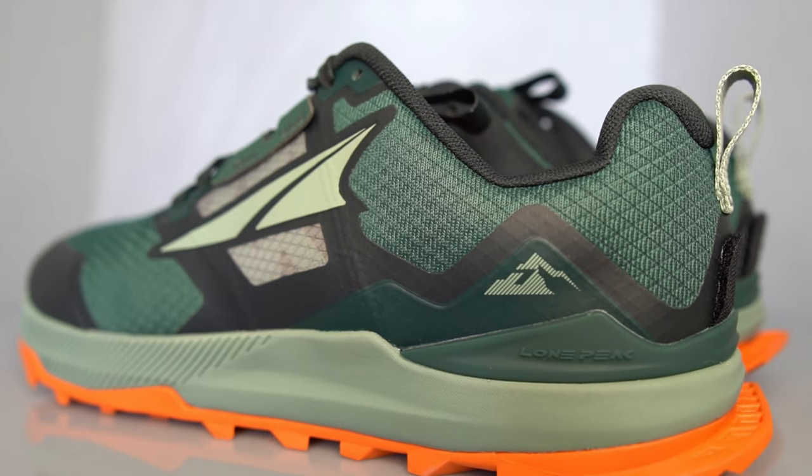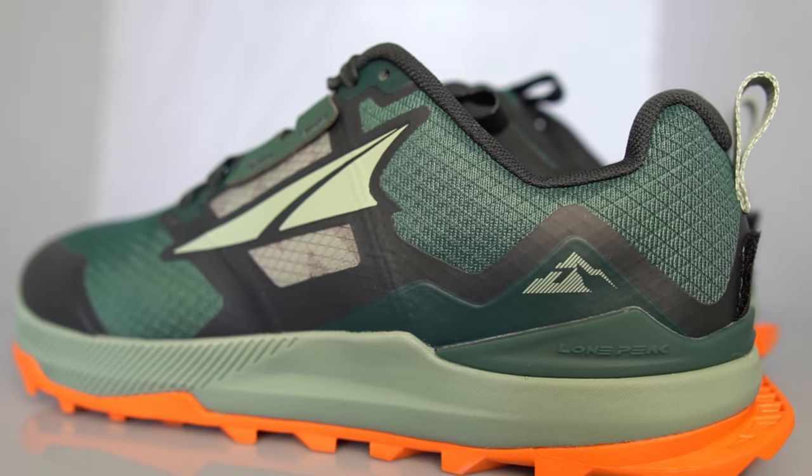So far the outsole is wearing really well. I've done maybe not quite 100 miles in this. Moving up to the midsole, you've got 25mm stack height there, so it's safe to say this is not a maximal shoe.